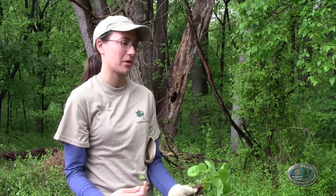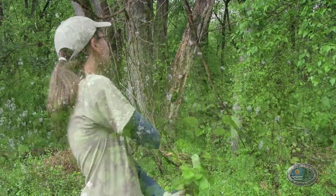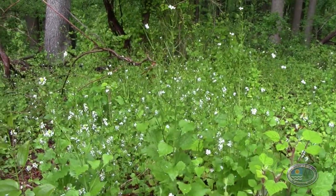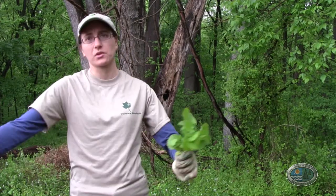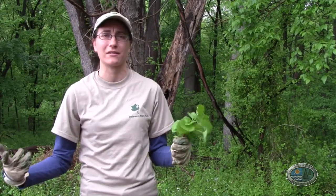It's changing the soil chemistry where it grows, making conditions less favorable for native species so they can't fill in and grow as well. Where it takes hold, it just takes over — you end up with a monoculture of garlic mustard. Monoculture is where a single species takes over a large area and reduces species diversity, so you have a lot of one and not many of the others.